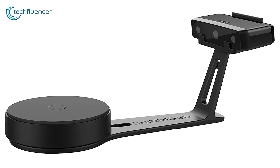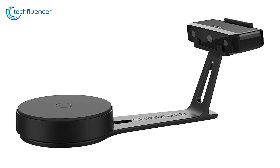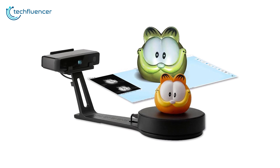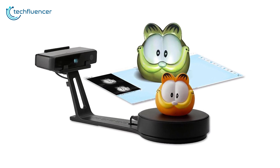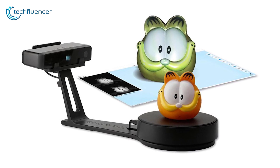For a steadier scan, you can also mount the scanner head to a camera tripod to capture faces or non-movable objects. All in all, the Afenia EinScan SE Elite is an easy recommendation to those who are looking for a high-quality scanner at an affordable price.